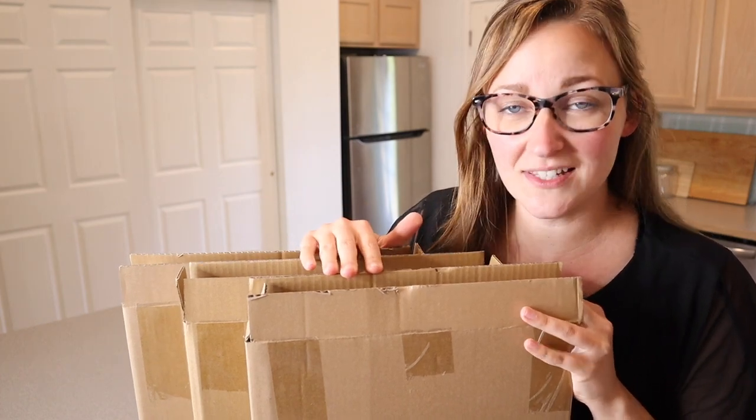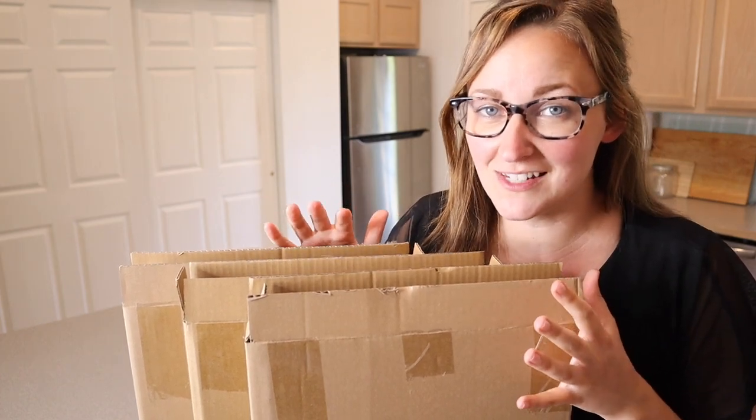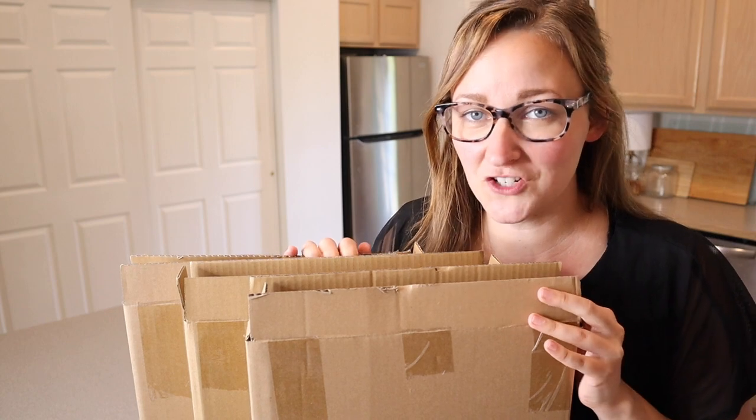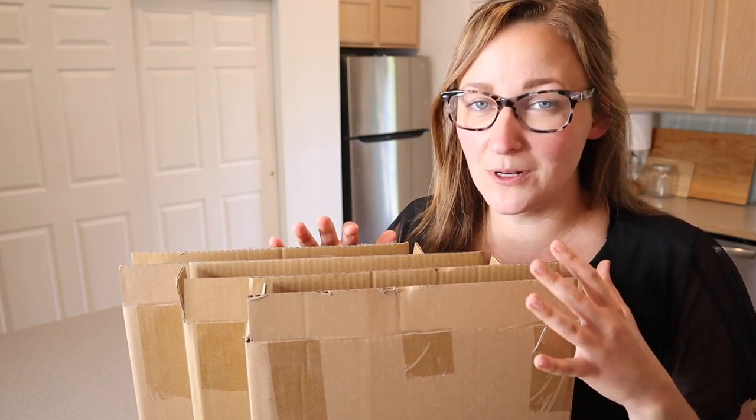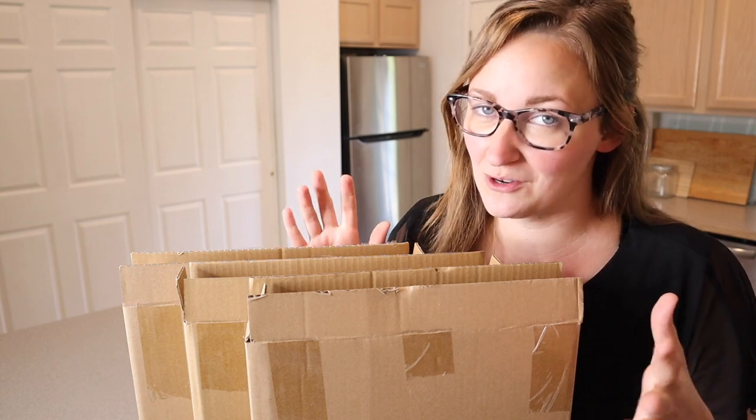Right here I have these three different packages of boho minimalist style wall art. Each of these different packages have three different pieces that are cohesive. I'm going to go ahead and open these up and show you what each of these sets look like and how I would use them.